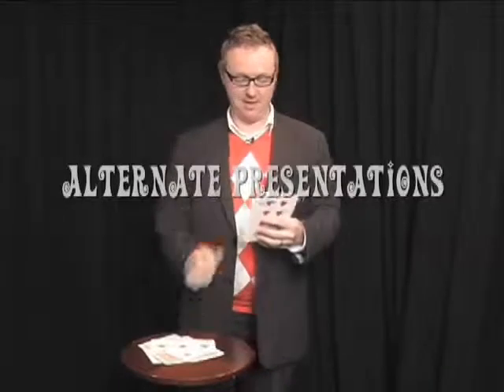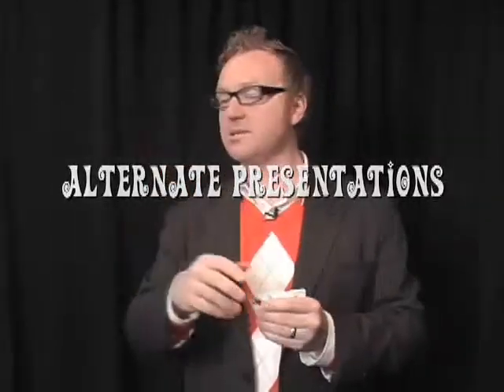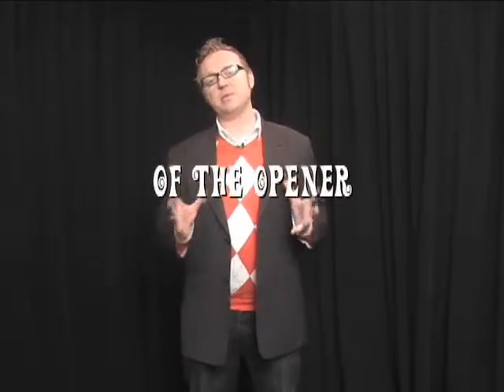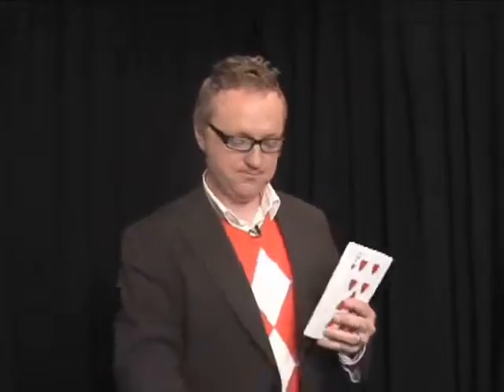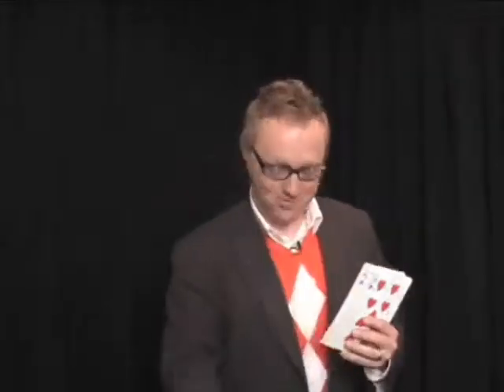One, two, three, four — one, two, three, four, five, six, seven, eight, nine of those playing cards. I snapped my fingers and unbelievably, before the audience's eyeballs, I still had one, two, three, four, five playing cards.